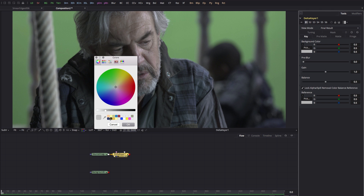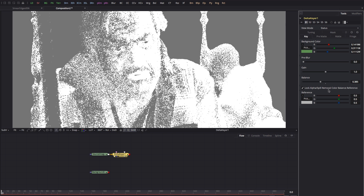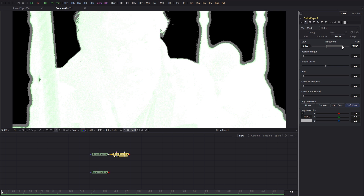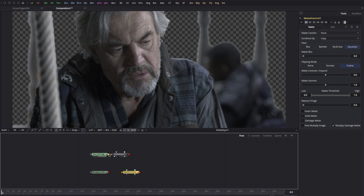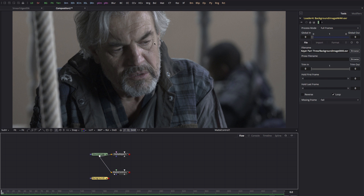Here's our Delta Keyer. I'm going to click on the pick and select this green colour, then switch over to status so we can check what we're doing. I'll make a slight adjustment to the balance to solidify the foreground. Come over to matte, select the low threshold and increase that to clear the backing, then select the high and solidify the foreground. Switch back to final result — that's a pretty good key. For this method we'll simply be using the alpha channel from the Delta Keyer, and we'll need a de-spilled version of our source plate, so I'm going to add a matte control and pipe the source image into it. Under spill, select green, turn up spill suppression — good enough. We've got our de-spilled foreground.